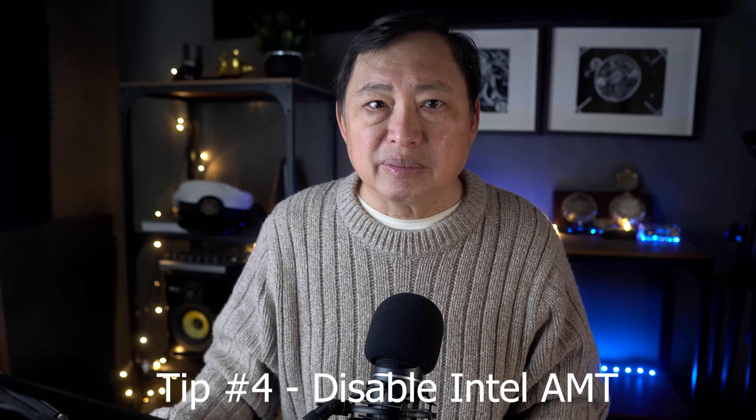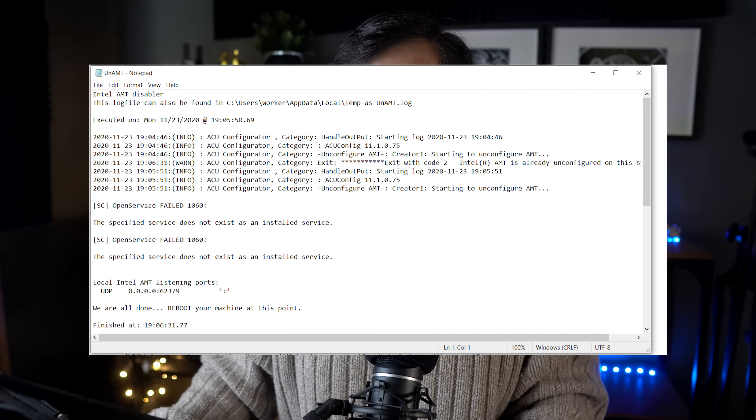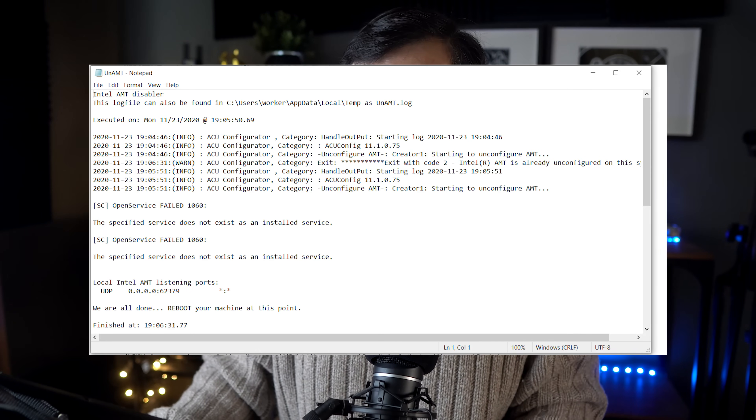Tip number four: disable AMT. If you have an AMT vPro or the Intel Management Engine on your computer, run the program to disable it. I have a link in the description where you can find Disable AMT. In my case, I ran that and it appeared to work on disabling my own AMT, though the error messages shown here suggest that it was partially disabled already. Good to know it's covered though.